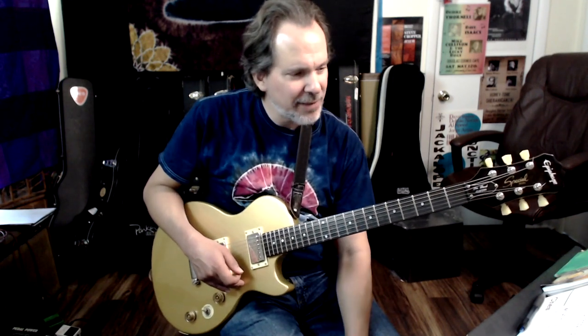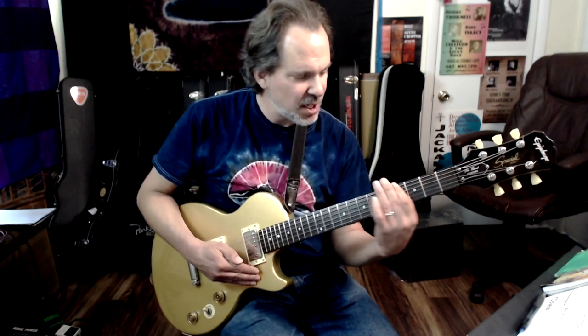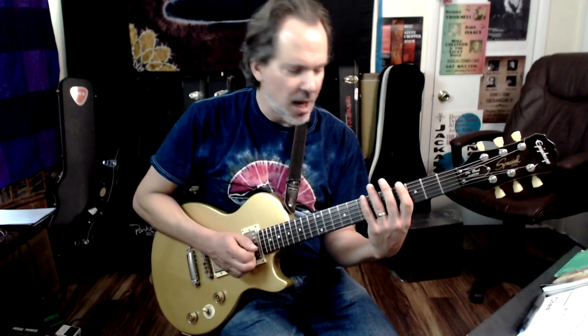We're in the key of A-flat. Guitar players, you should not be afraid of the key of A-flat, because if you can play a G minor pentatonic, you can play an A-flat minor pentatonic. Not a big deal. So we're going from the 4th position — the note A-flat is here on the 4th fret of string 6, as well as string 1. Here is our familiar minor pentatonic.